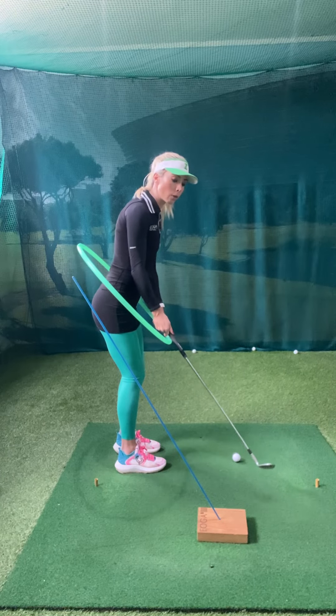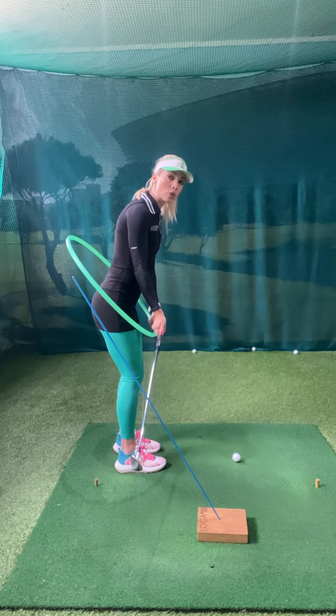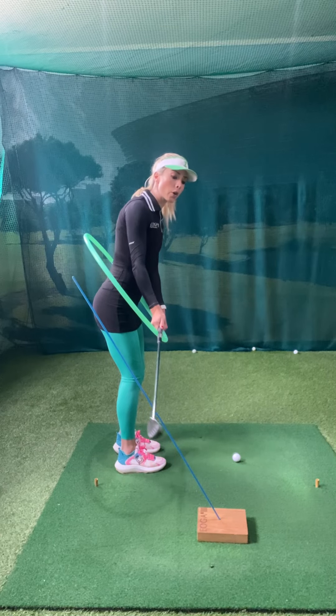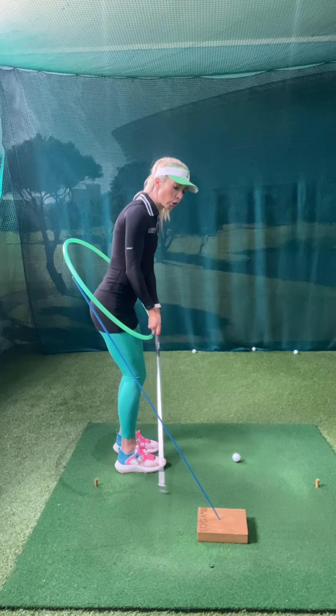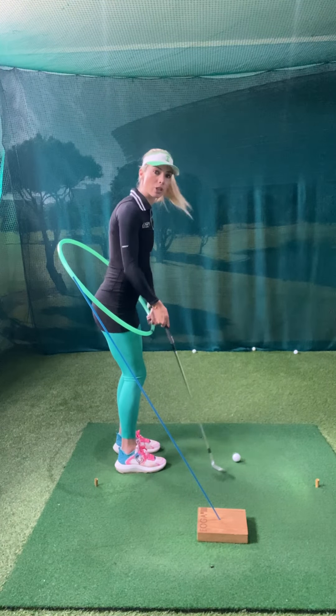A lot of golfers think on plane would be to move inside right away, but it's too soon to move inside at that point — you should actually be outside. The longer you go, then it's only going to go inside. So when you take it too soon inside, you're going to start having to look for the ball, and this will lead to toe hits and shanks.